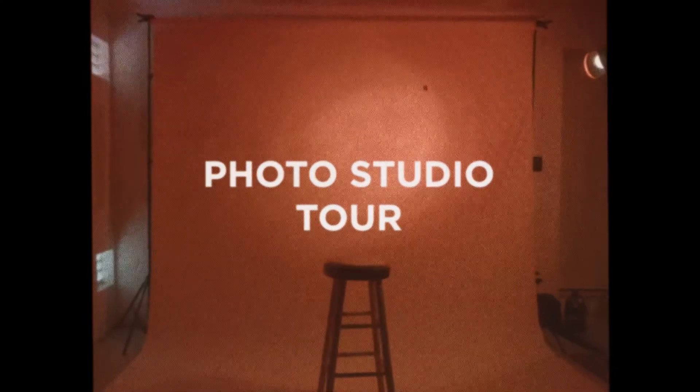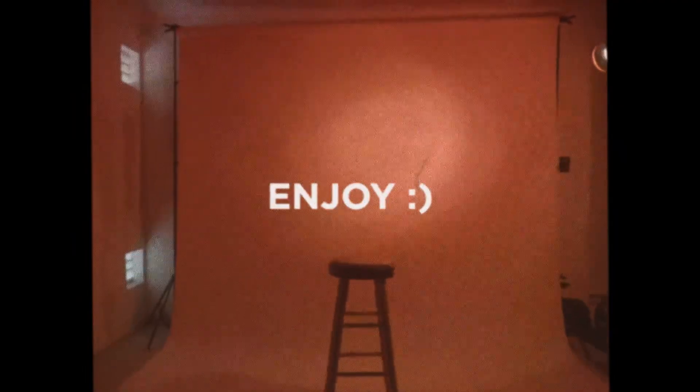What's up guys, welcome back to the channel. In today's video I'm going to be showing you my photo studio that I've built in the garage at my brand new house. I'm going to do a quick walkthrough so you can understand what the space looks like and why this is significant for me and my photography.